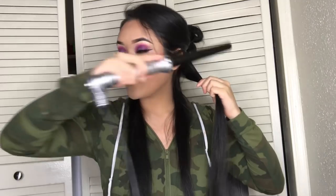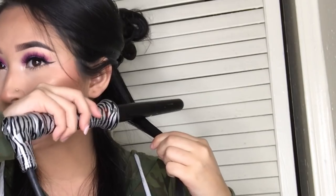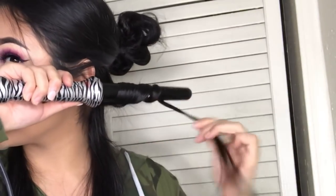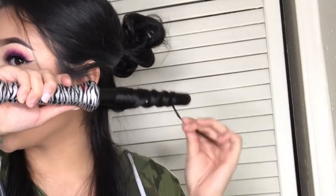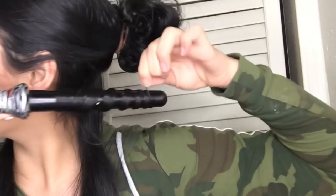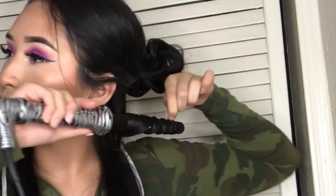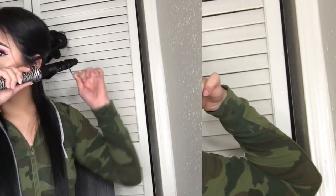Then I grab my wand and you want to place it on top like this, and then curl your hair back — like this. So you're just curling it backwards, not frontwards. Like this, and then I just hold it for about 10 seconds. When I'm letting it go I sort of go with the curling pattern, and then it comes out like this — so it is like a curl, like a tight curl.